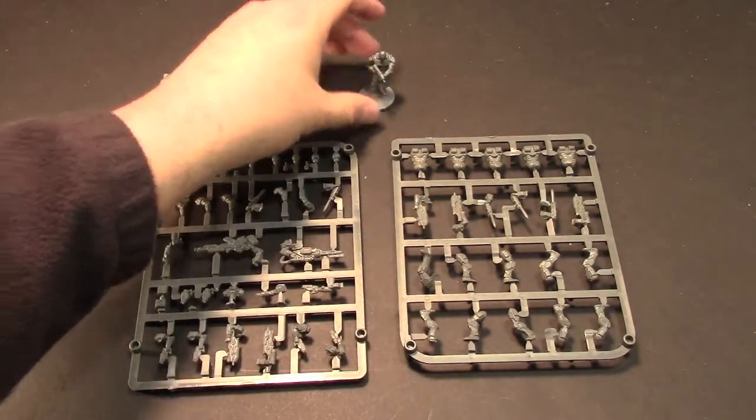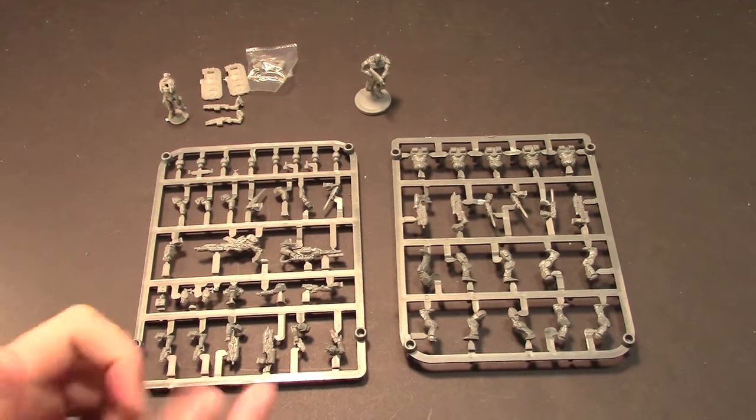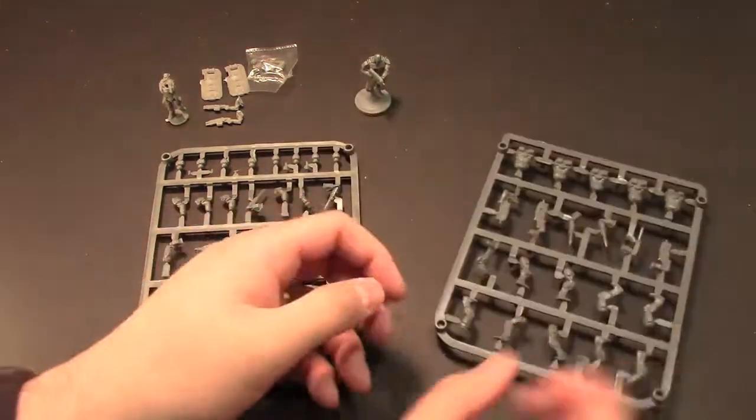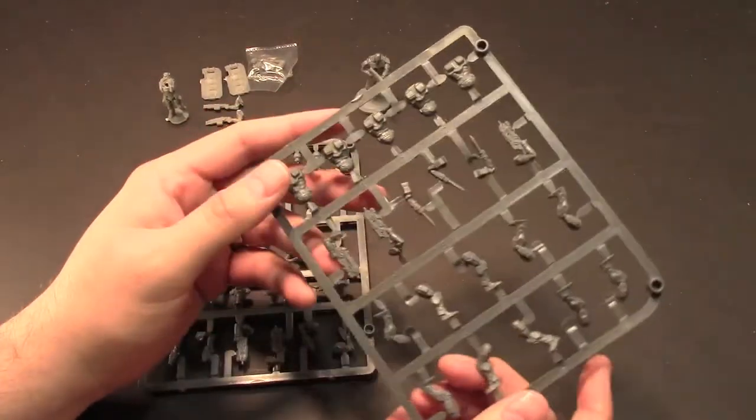They're about the size of maybe like a space marine or a guardsman in armor if you're using GW models. They're pretty cool and go together really easily. It's a different type of plastic than what GW uses — it's like a hard plastic, but it's really easy to work with. Regular super glue works just fine with it.